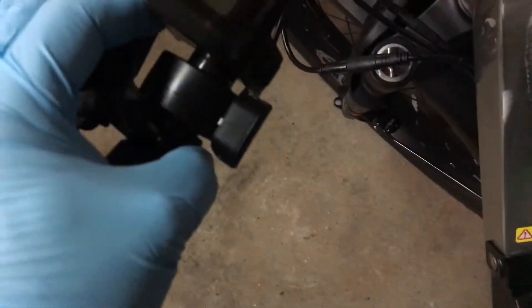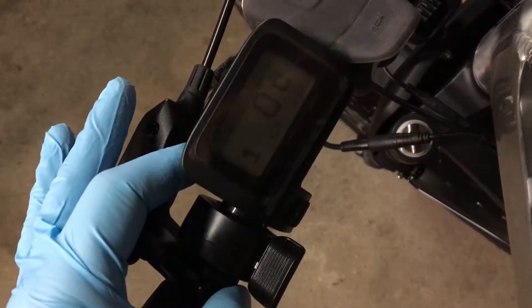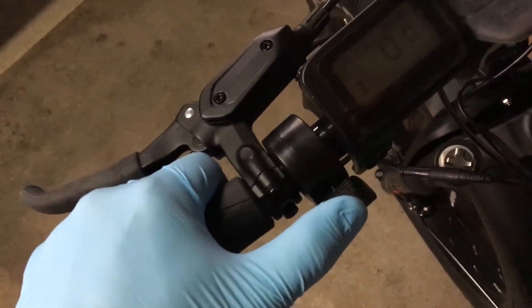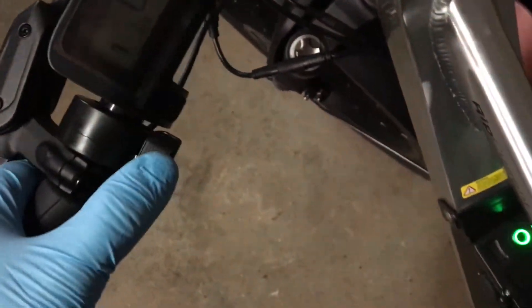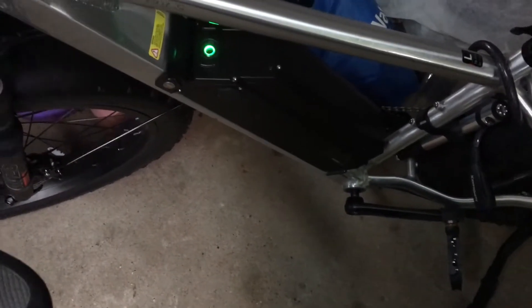It's in the bike, battery's on. Power it up — let me just see if there's any throttle. There's nothing, no throttle whatsoever. Does not work. Let me shut this down.